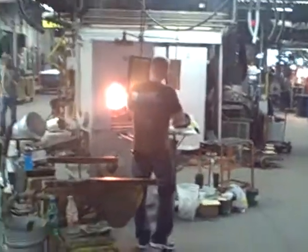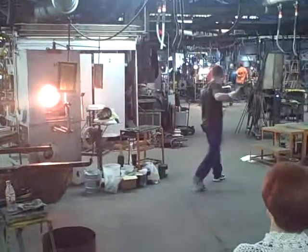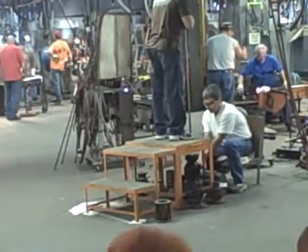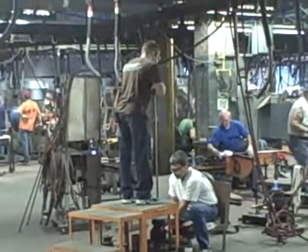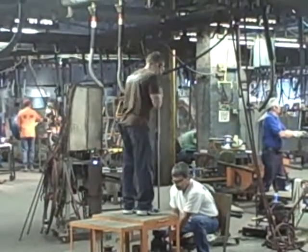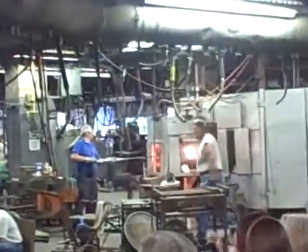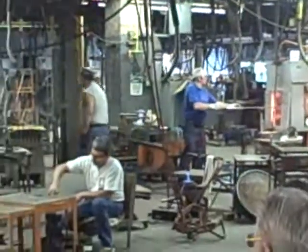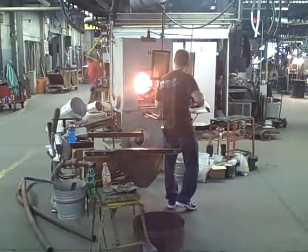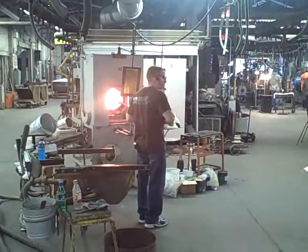We're going to reheat it back up and place it into the mold. Now what we're going to do here after we take it out of the mold — we're going to heat the bottom of it up, and we're going to let it drip down and let it change the shape of the mold.